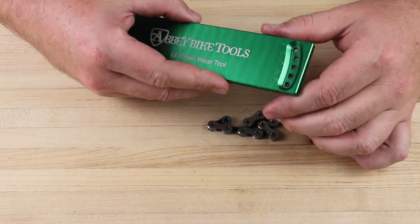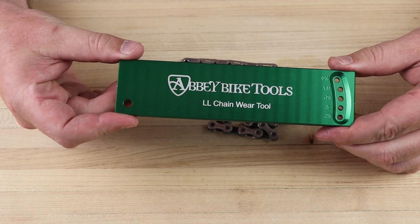That's a quick overview of how to use the new Abbey Bike Tools Double-L Chain Wear Tool.